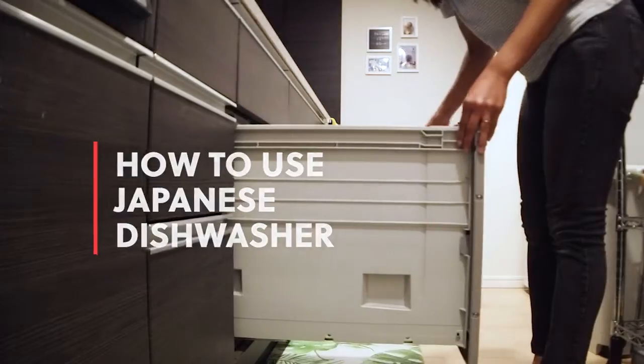When I was starting out my channel, one of the first series that I did was on how to use different appliances in your Japanese apartment. Based on the messages and comments I've been getting on YouTube, apparently people find that very useful, especially with the recent return of foreign travelers to Japan as the country has eased its COVID-19 restrictions. So as I come back, today I will be making a guide on how to use your Japanese dishwasher.